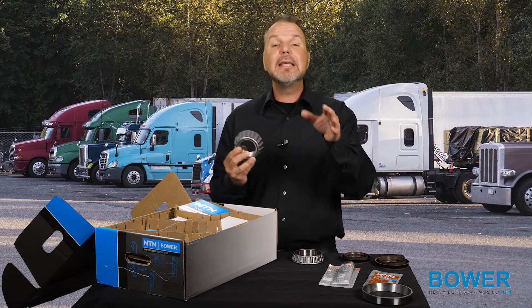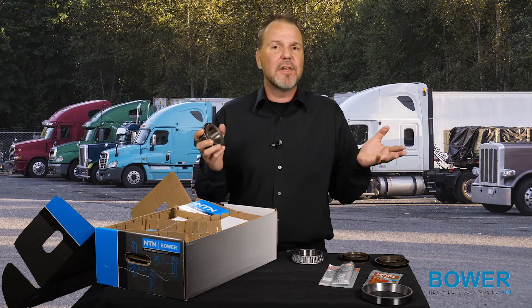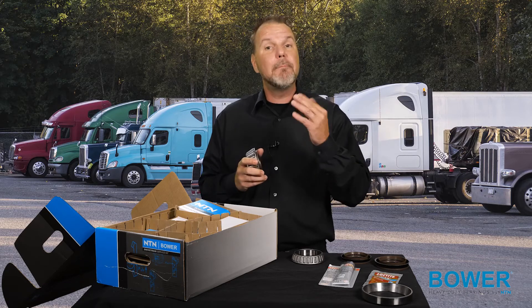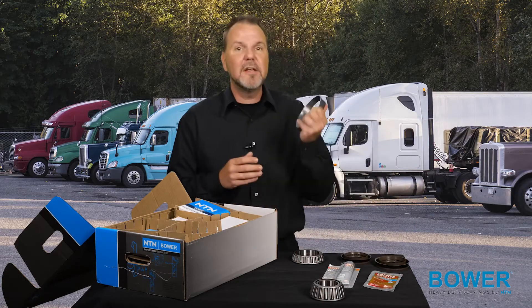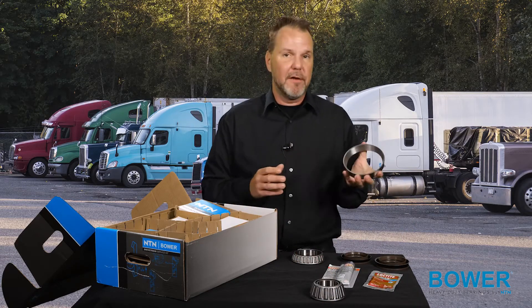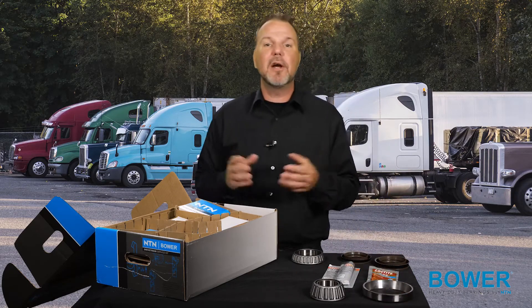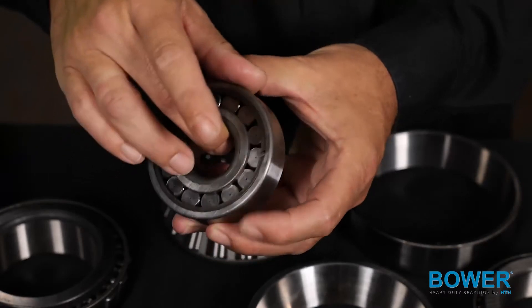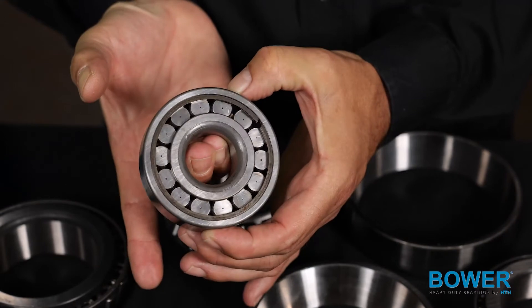This offers a quick, easy, and consistent pinion preload setting. Heavy loads can cause the differential carrier and bearing cap assembly to deflect, which causes excess stress on the bearing raceway. Over time, this can significantly reduce the bearing's life. The axle OEM has worked with Bauer to design side bearings with special roller technology, superior surface finishes, and raceway crowning features to increase the bearing lifespan.